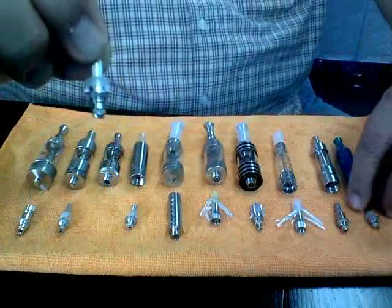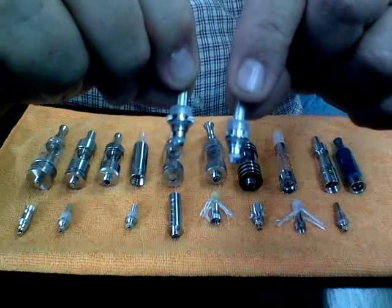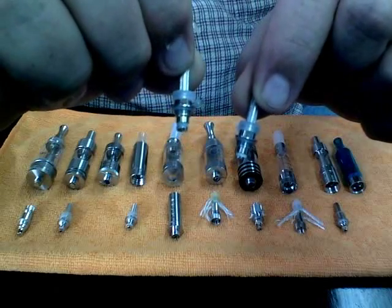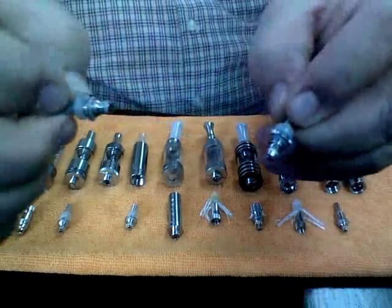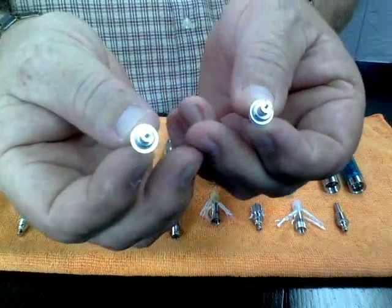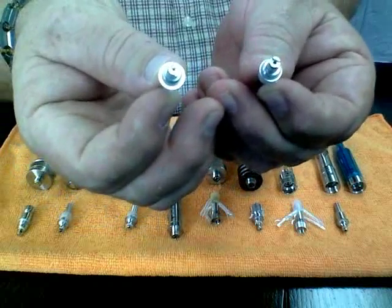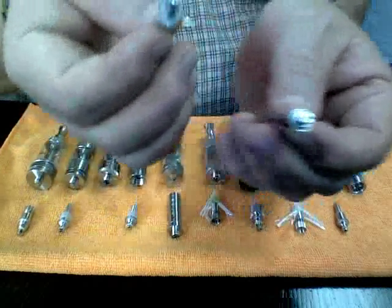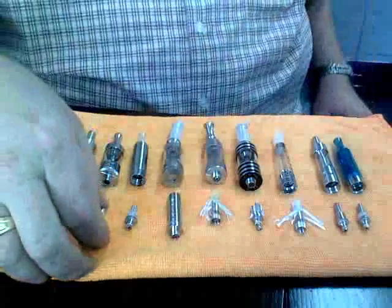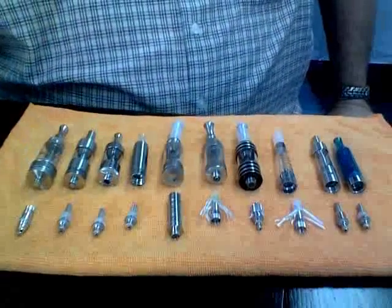One thing that a lot of people get confused with is the Kanger coil versus the Smoketech coil. And even though these coils look very, very similar, the little ring right here and right here are different sizes. And if you put the wrong coil in the wrong device, you're going to cause the device to leak, just because the seals are not sealing everything.